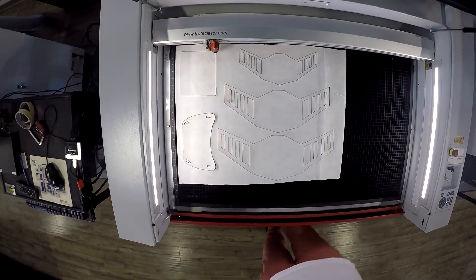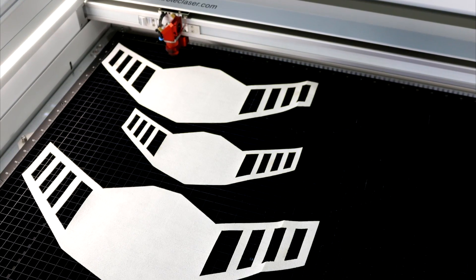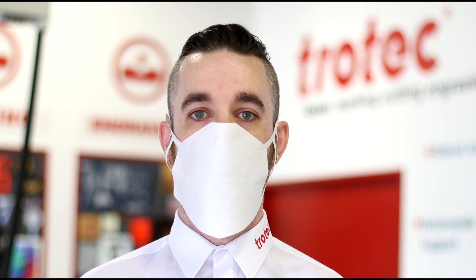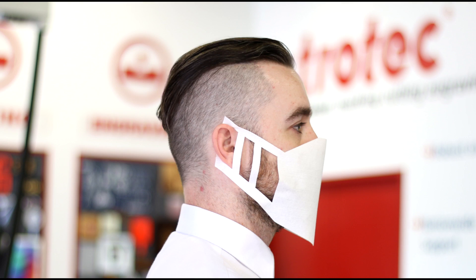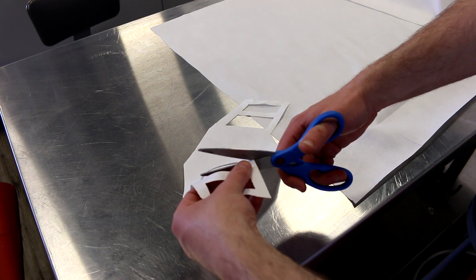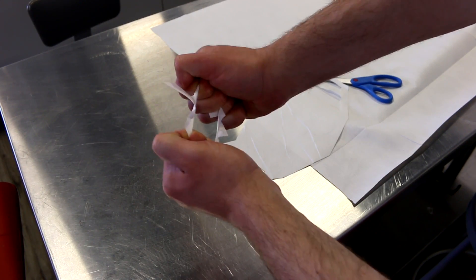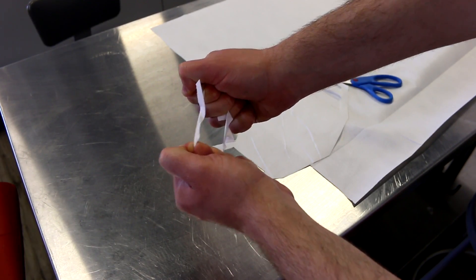We've made three different designs for this application. The first is a standalone mask that can be cut and ready to wear right off the laser. We've made the overall mask in small, medium, and large sizes with multiple ear loops on the sides in order for the mask to be more adjustable. Once we found the right setting, we trimmed off the edges with regular scissors. The material is extremely lightweight yet very sturdy and will not easily rip or tear.